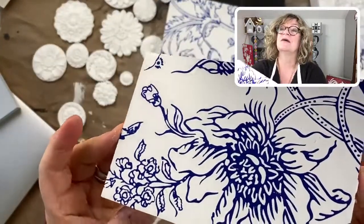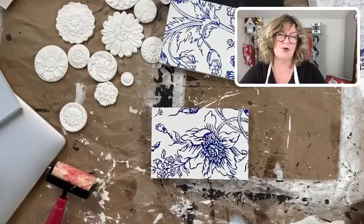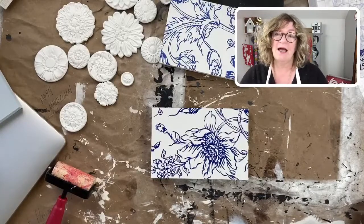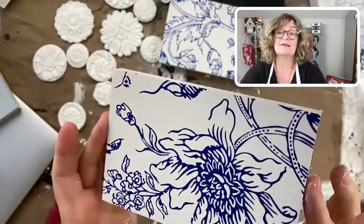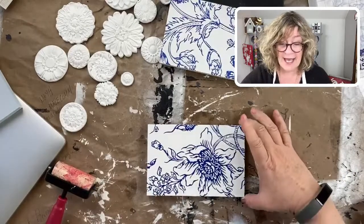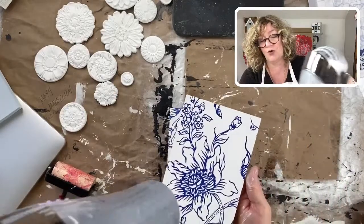I wanted to show you the texture — this is really smooth. When I first started using these, I really put on a ton of paint. You want to put on a generous coat, as if you were painting a piece of furniture, and you get a really, really smooth surface and a really nice image. That's how you use the inlays.